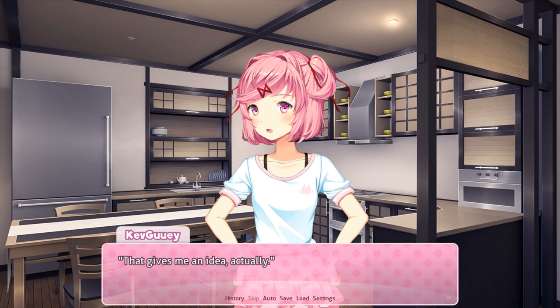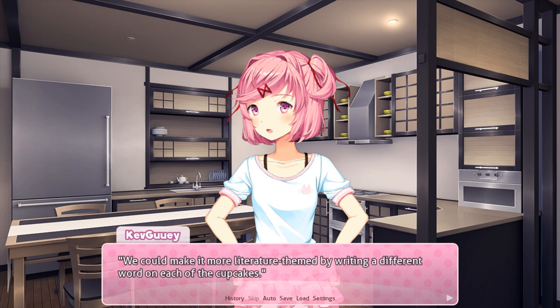Oh, I see. That gives me an idea actually. Well, it's a literature event, right? We can make it more literature themed by writing a different word on each of the cupcakes. It would be fun to see people choose their cupcake based on a word they like.